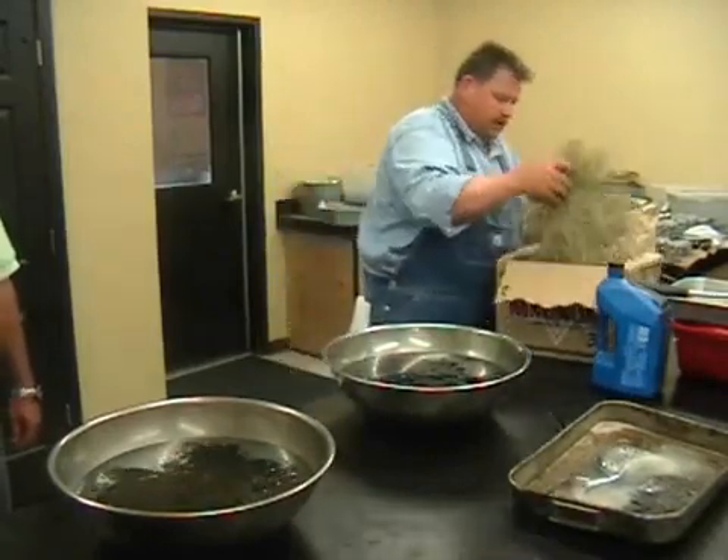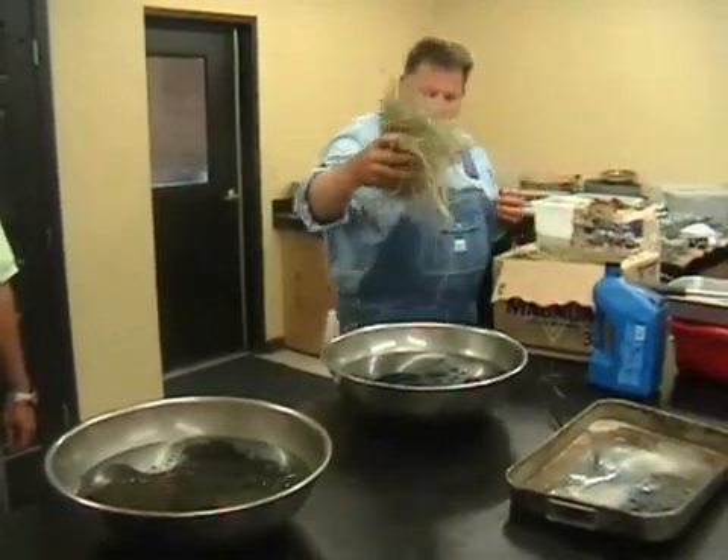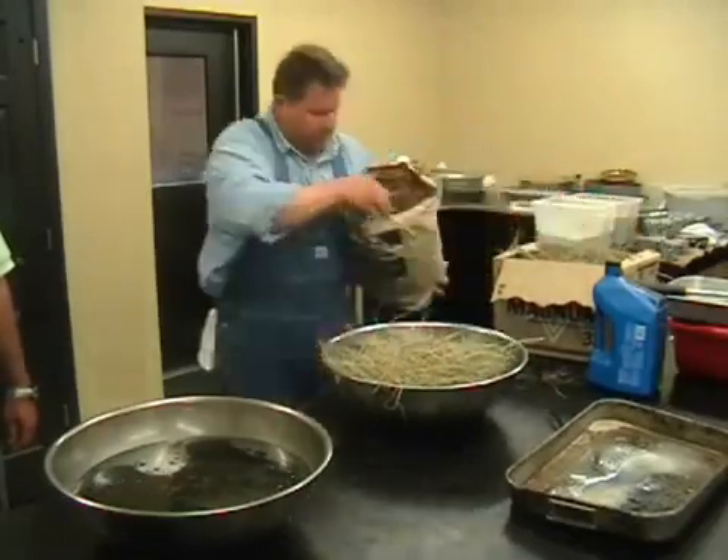There's two types of hay in the southeast United States. One of them is coastal Bermuda — it's the main common one. This is it. The other is a bahiagrass.